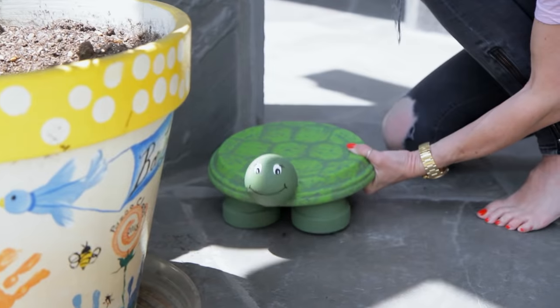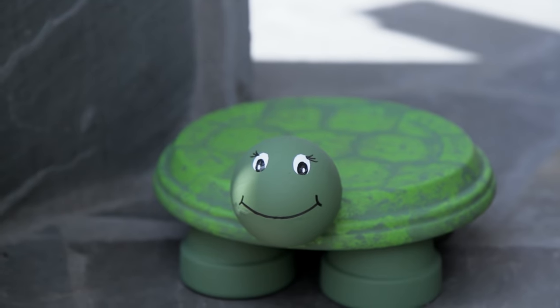Hi guys, I'm Jessie Day from LilyShop and today I am on HGTV Handmade and we are going to be making this really cool DIY terracotta pot turtle.